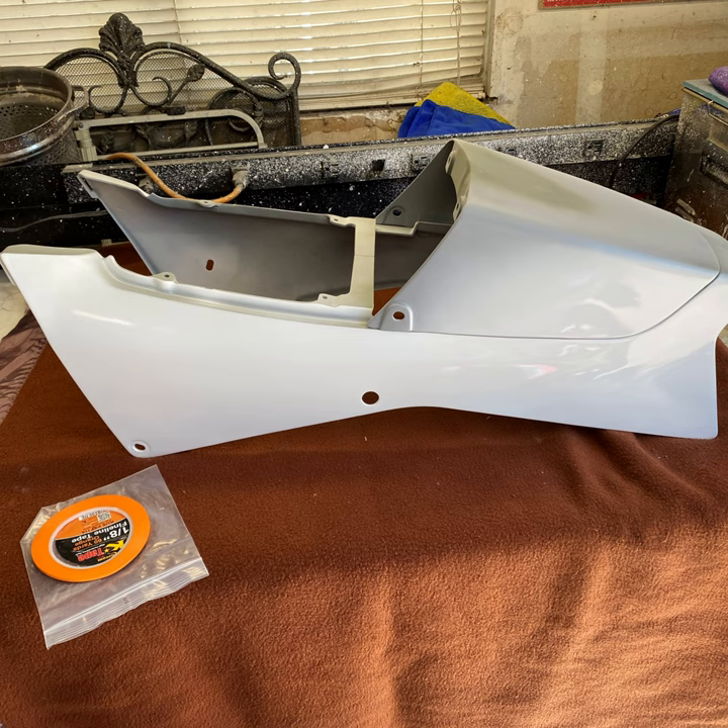My approach is to first lay down the Shasta White on all body panels, as this will also work as a good base for the other colours. Using all the measurement data and photos taken for reference in Part 2, I roughly lay out the white areas and stripes on each panel. This does not have to be exact, as I will be masking off the white areas to exact dimensions before applying the other colours. An easy option here is to actually paint the entire bodywork white, then lay in the other colours, but that's a big surface area to cover on this bike and would be extremely expensive.